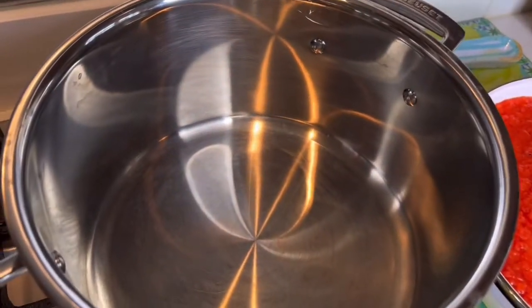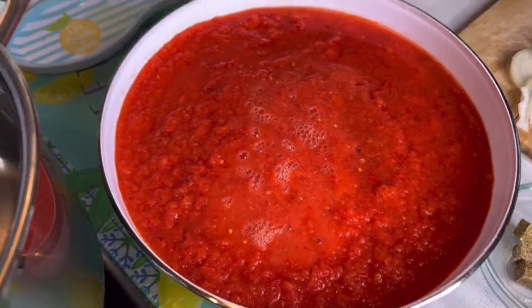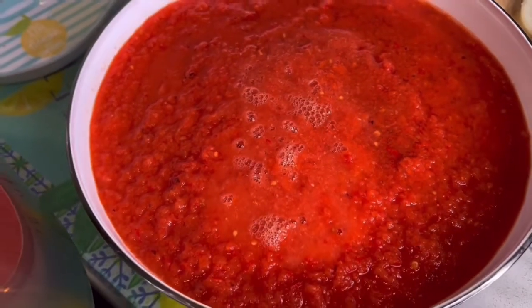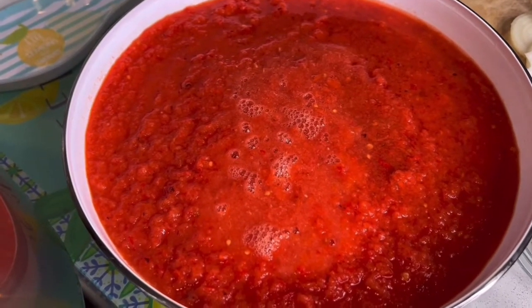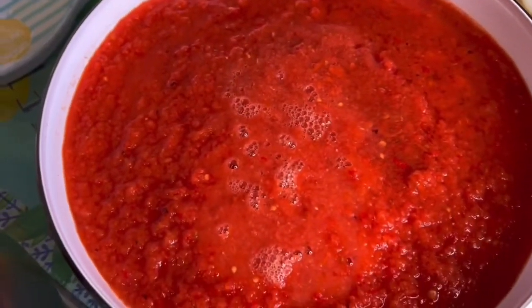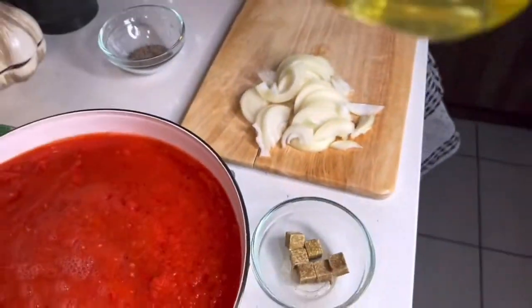Right, so now I'm going to start making my fish stew. I've blended my pepper mix here — you can see I've got lots of it, since I'm going to be making two stews: the fish stew and the chicken stew. That's my pepper mix all blended, and those are my onions that I've just chopped. I'm going to be using groundnut oil today.